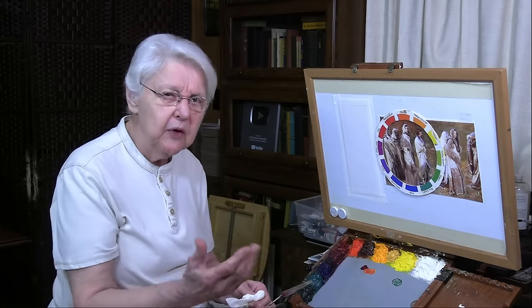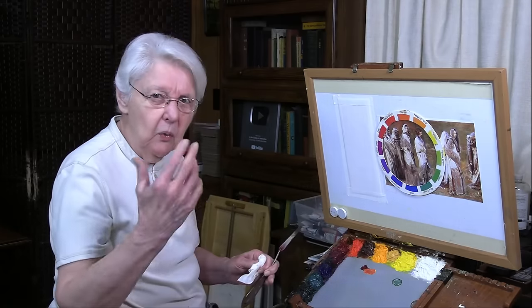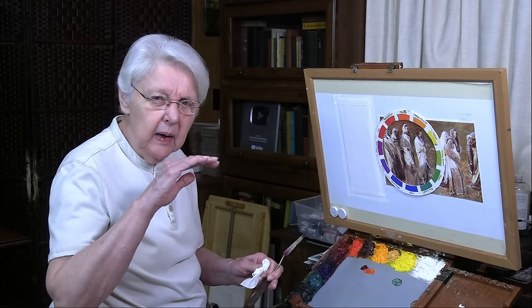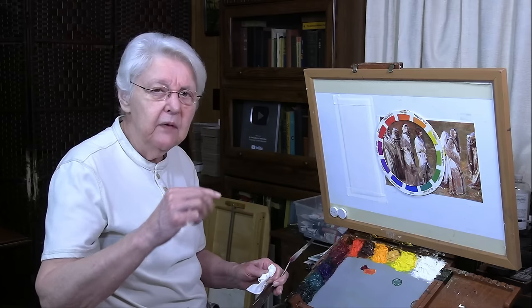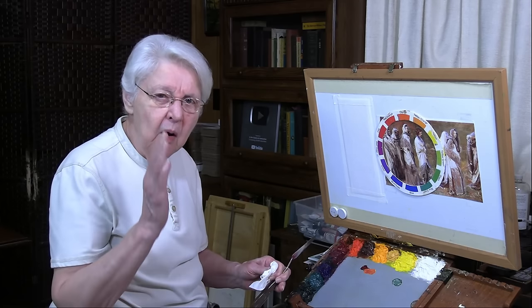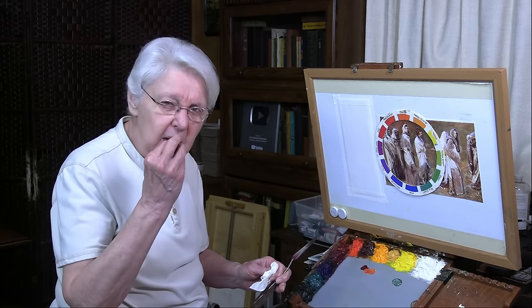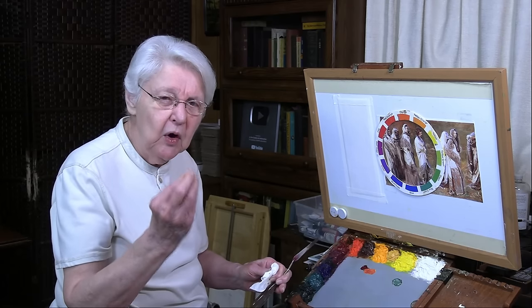Warm and cool is what the question was about. This is the warm side of the color wheel. If you watch our channel, click on Live, and watch the chat session from September 2023 — the first 15 minutes or so — I'll give you that analysis of how warm and cool works.